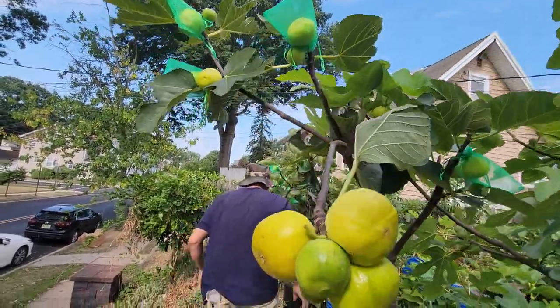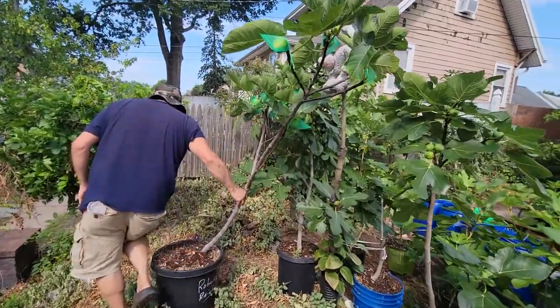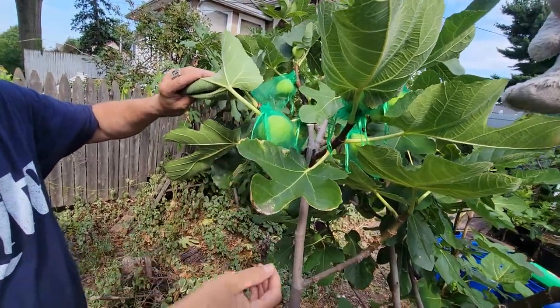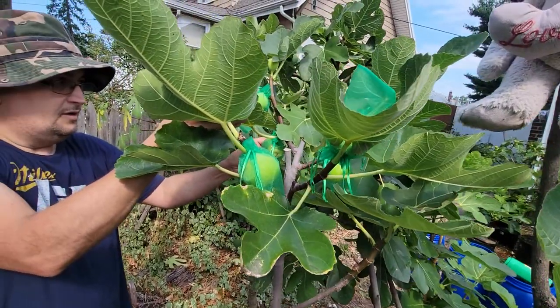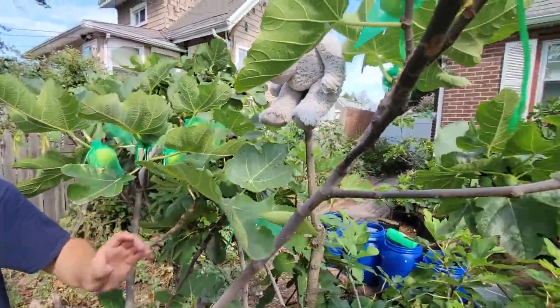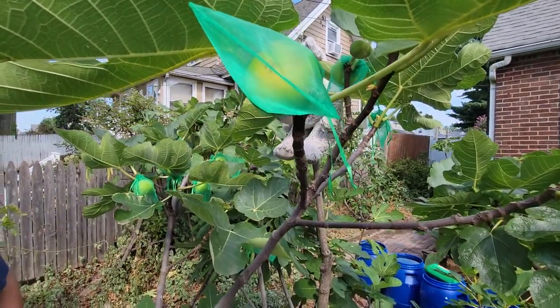Over here, I got them in bags. This is our Golden Rainbow — you can see it doesn't have anything right now. A couple more days. They usually ripen at the same time, the Yellow and the Golden Rainbow.